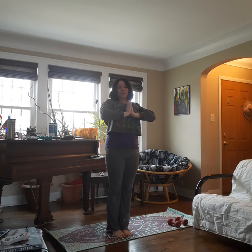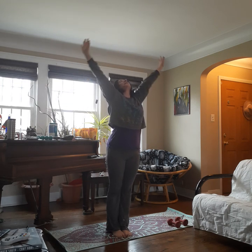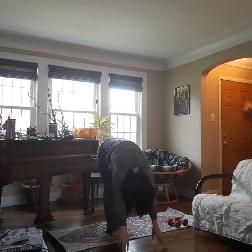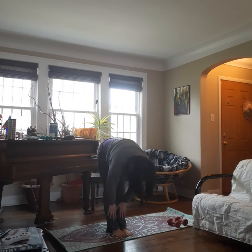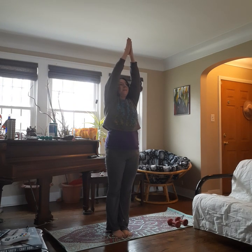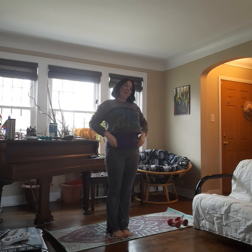Exhale, palms to chest. One more — inhale up, exhale fold it forward. Bend the knees if you need to. Inhale flat back. Exhale down. And inhale all the way up. Palms together. Exhale, palms to chest. And we're going to grab our weights now.